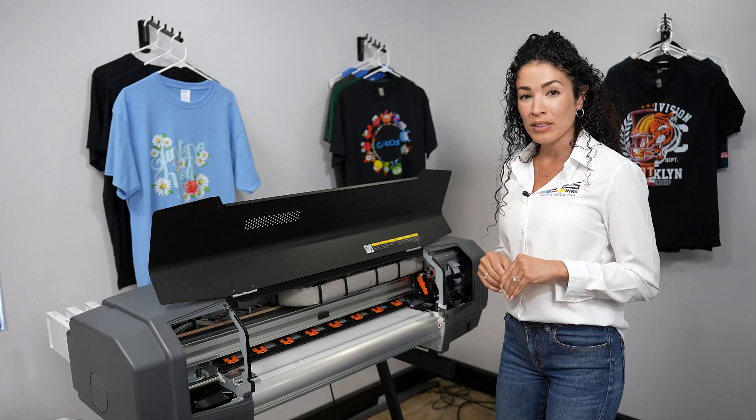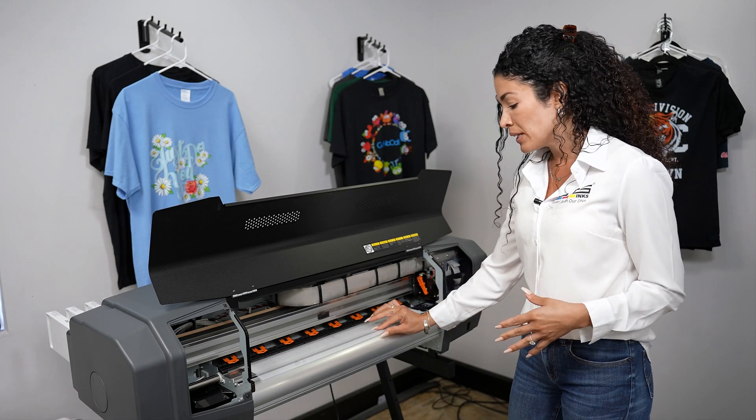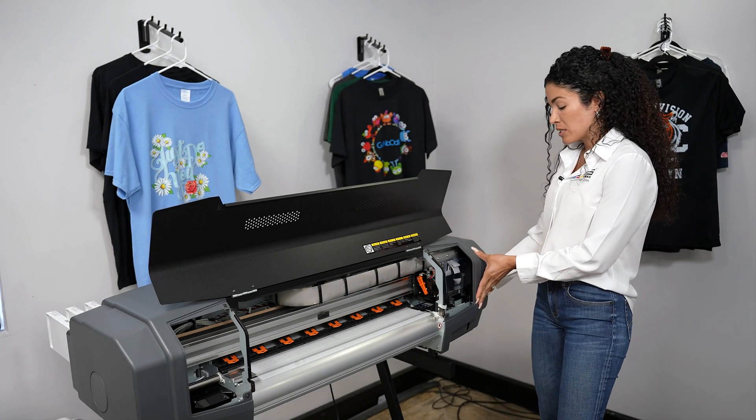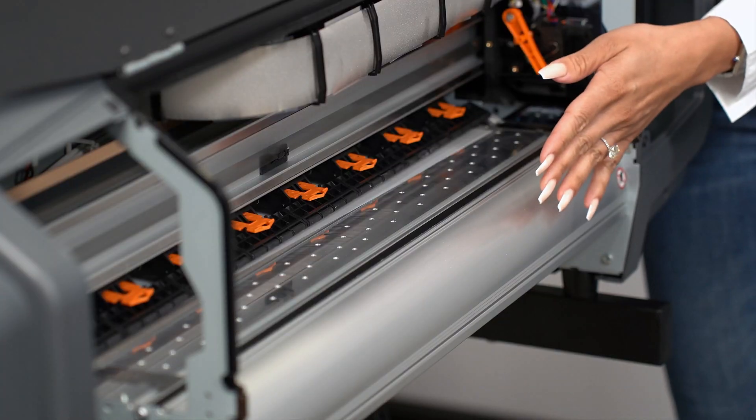Este es el mantenimiento que vamos a hacer semanalmente o después de usar media que sea con escarcha o glitter. Vamos a empezar por abrir el media y moverlo hacia atrás.